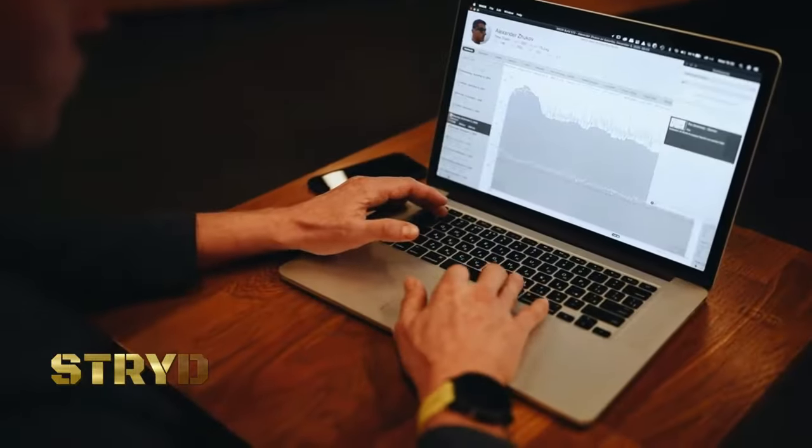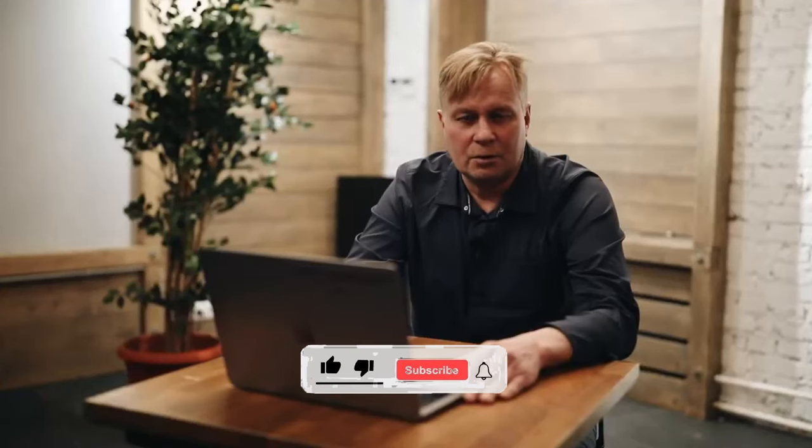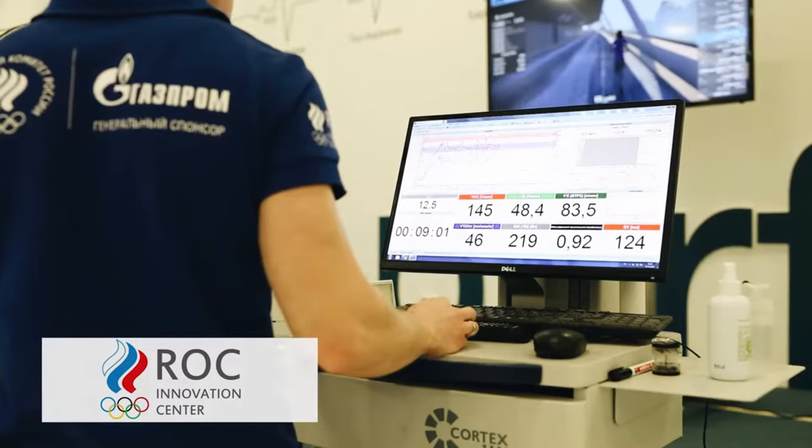The STRYD running power meter is a cutting-edge fitness device designed to enhance the training and performance of runners. Unlike traditional metrics such as pace or heart rate, STRYD measures running power, which provides a more accurate and objective measure of effort and performance, allowing runners to train more effectively and make data-driven decisions about their workouts.